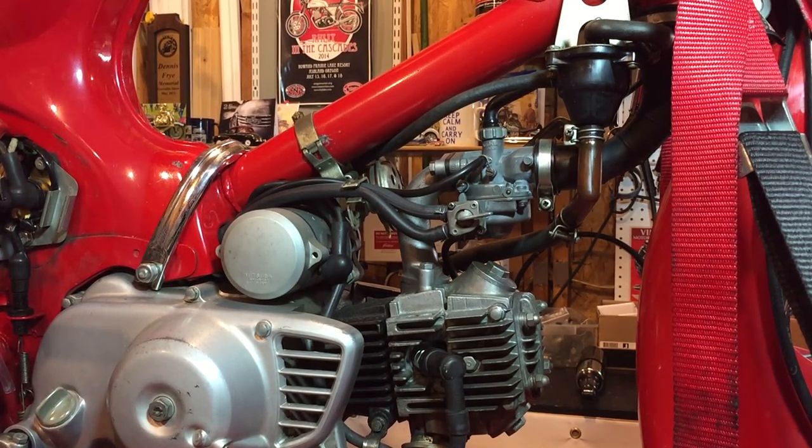Hello everyone. It's been quite a while since I worked on the Honda. You may recall that last when we left off I got the bike to start. I haven't really done too much, but what I've noticed is there seems to be an air leak in the carburetor.